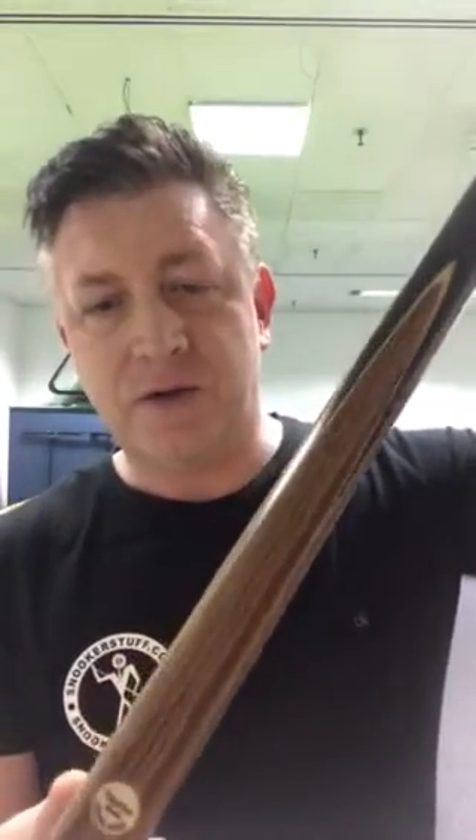Hi guys, this is Dale Smith from Snooker Stuff here to show you a fantastic value-for-money cue — probably the best I've seen in five years. Tailor-Made, who are actually based in the UK, supply us with these.